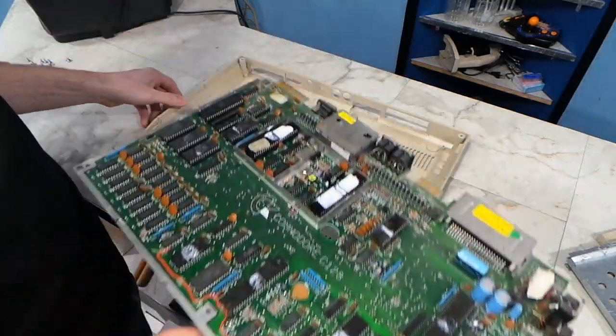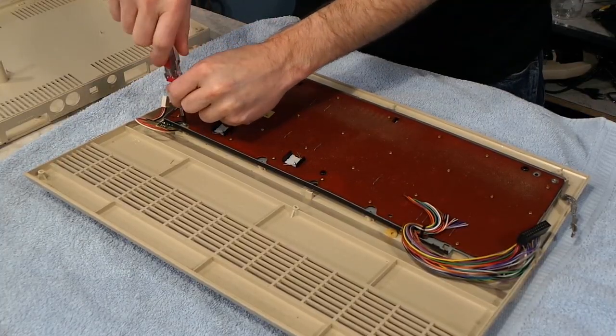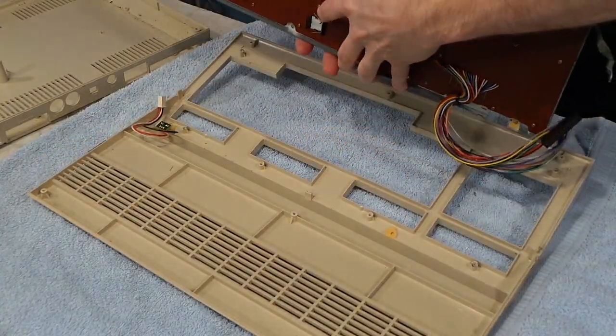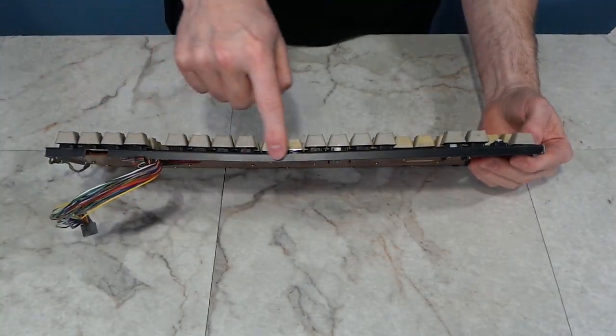I took the board out of the computer, and the last thing was to remove the keyboard out of the top case piece. This is pretty easy too. I noticed when I removed it that the whole keyboard frame was bent — apparently somebody put something very heavy on top of this thing.